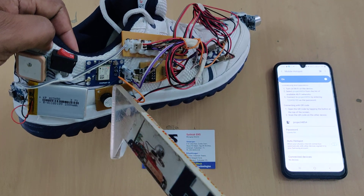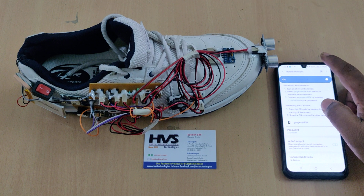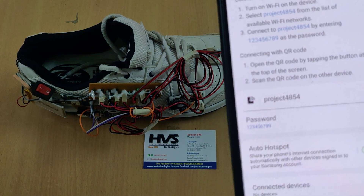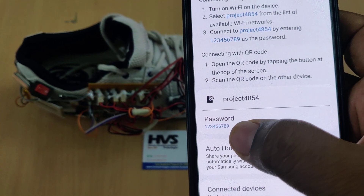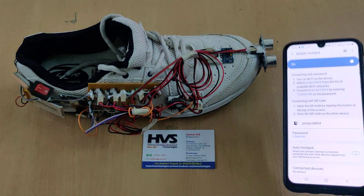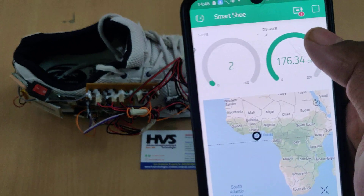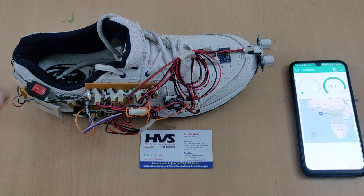Before switching on the kit, enable your hotspot and install the Blynk Legacy application on your phone. Set your hotspot name to 'project4854' — no spaces, no capital letters — and the password should be '129'. Check these settings twice before powering on. After switching on the hotspot and data, log in to the Blynk app with the given credentials. You can see a red indicator showing the device is currently offline.